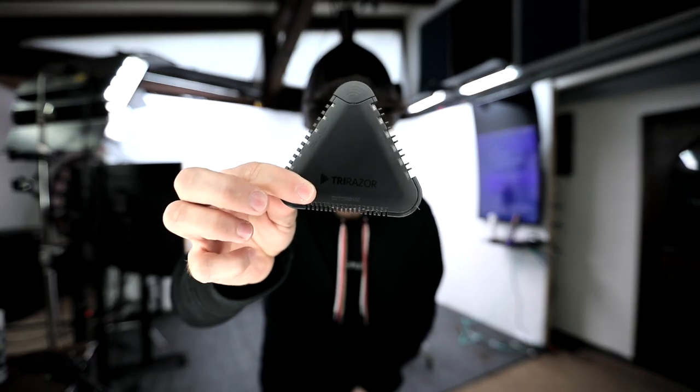Welcome to today's video. I'm going to be cutting a bob haircut using my brand new razor cutting tool — the Tri Razor, available for pre-order right now on our website shopfse.com. Click the link in the description to place your order. We're going to start shipping December 21st, 2020 — just about a week and a half away. Get your order in, get in line. We've got a ton of people who have already ordered — thank you guys so much.